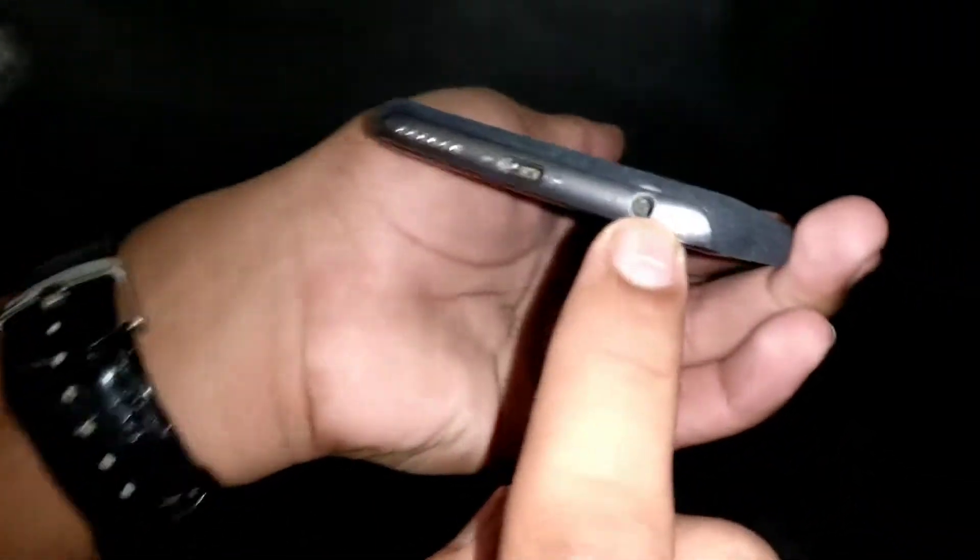We've now installed it on the 6s. Let's see whether the slots and all are accessible properly. Down here we have nothing covering the ports. We have the Lightning connector, cut out for the power button, cut out for the camera, cut out for the flash, cut out for the volume rockers, and cut out for the alert slider.